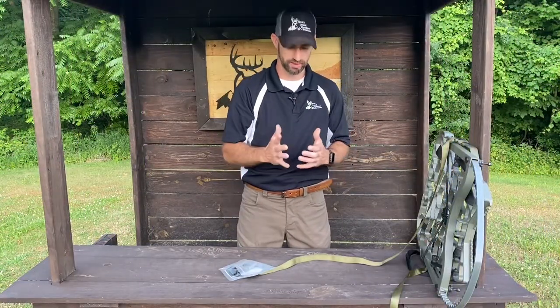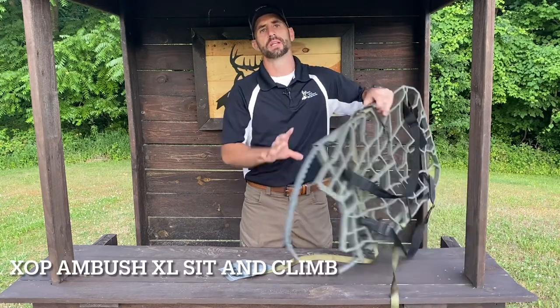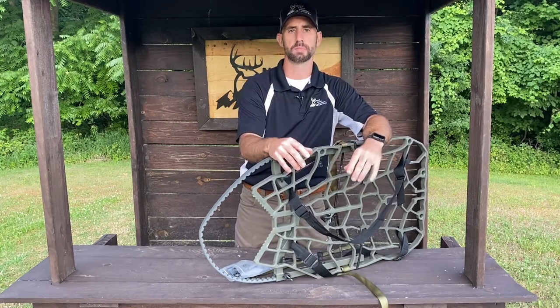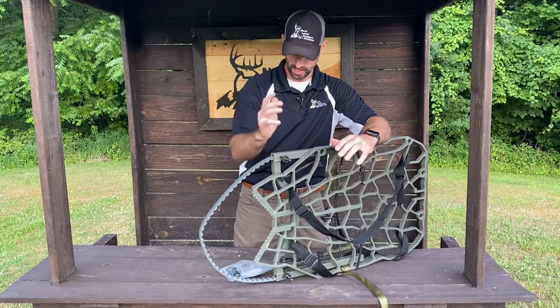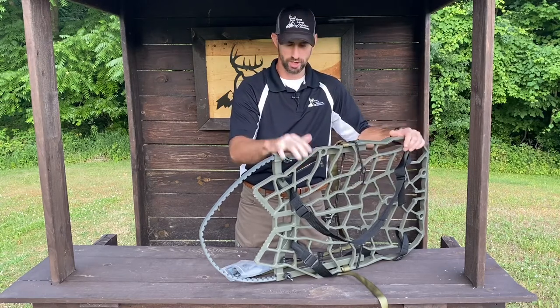Let's get it out of the package — I'll give you guys an up-close look at it, and we'll get it installed on this XOP climbing stand. It's going to fit any of the new Lone Wolf Custom Gear, but you can also modify it to fit pretty much any other stand on the market. It's a great, very versatile holder.